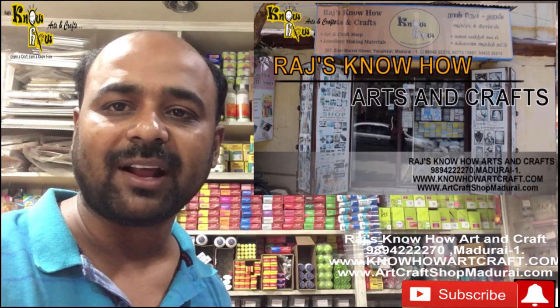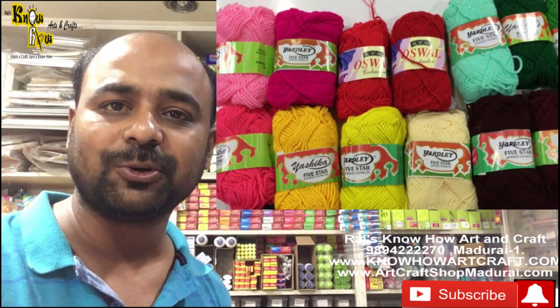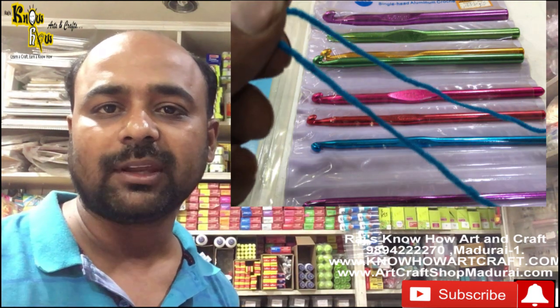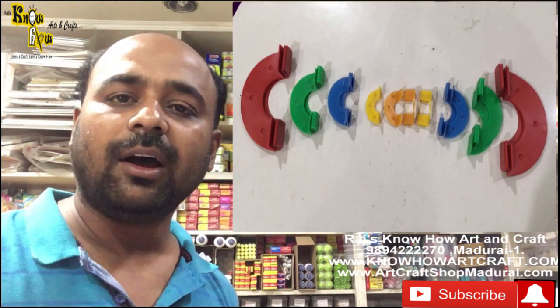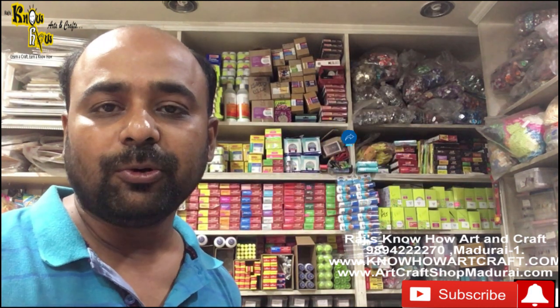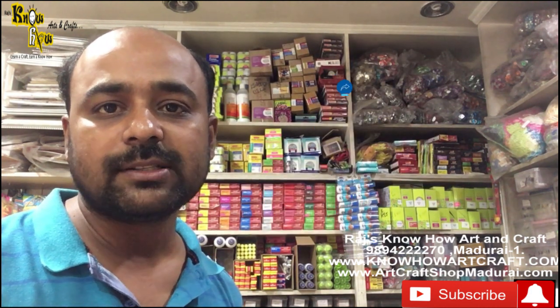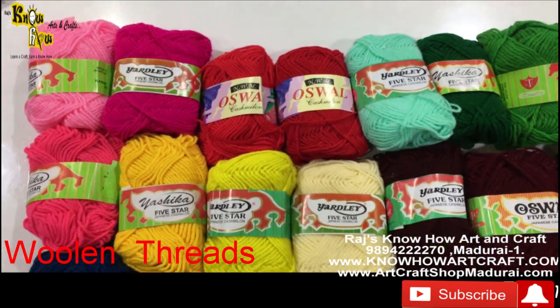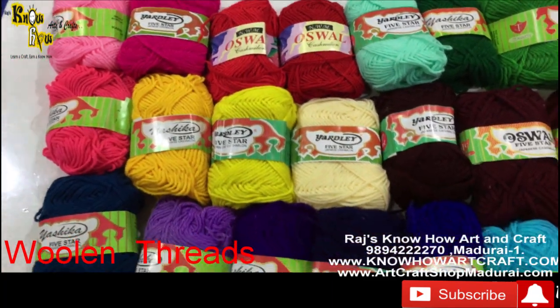Hi friends, I am Jagan from Rajnoho Arts and Crafts. Today I am going to show you the different types of woolen threads and tools that are used for making woolen crafts. Like this video, share it with all your friends, and kindly subscribe to our channel for regular video updates.